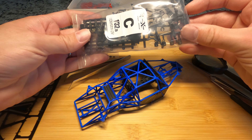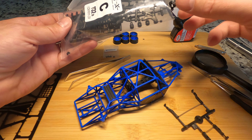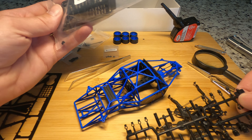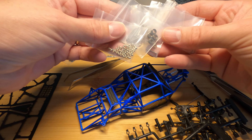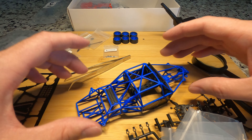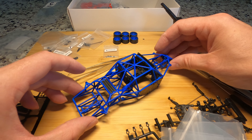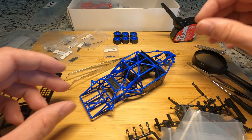Next we're going to be working out of bag C, and it looks like that's going to cover the front and rear suspension. Also start putting together the shocks. We have our turnbuckles, bearings, springs, all that good stuff. I'm going to start getting these suspension components built and show you guys each step as I get them put on.